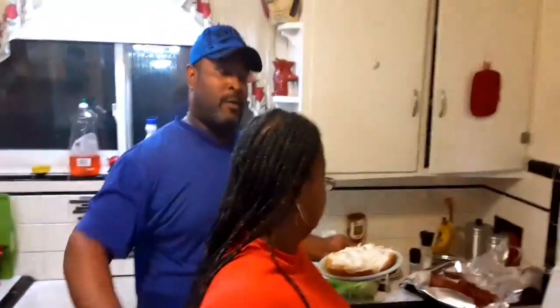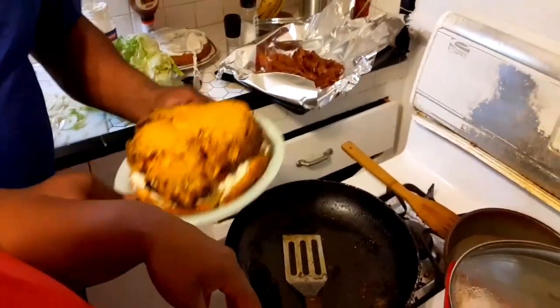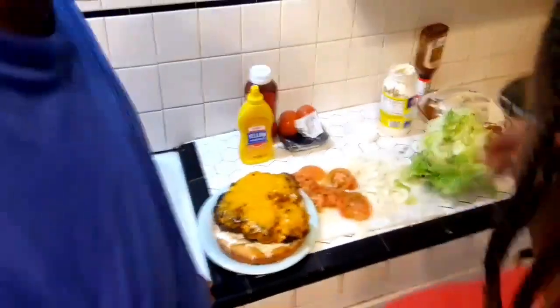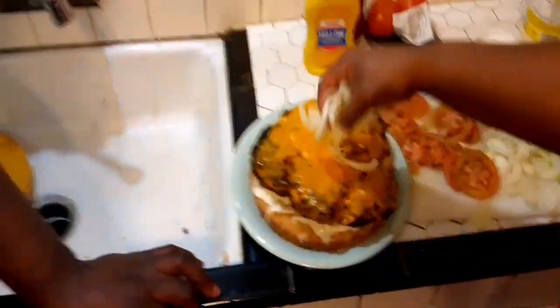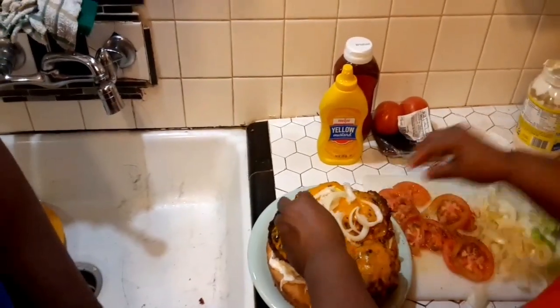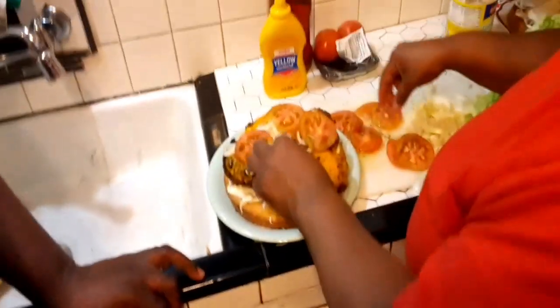What up, y'all? I put the first piece of meat on the bun and it fit perfect. Damn, that's heavy, dog. Man, put some items on there first, mom — put some items on before you put the other one on. Just a little bit, spread them around, baby. We had to wait for the bread to get done. Bread's perfect.